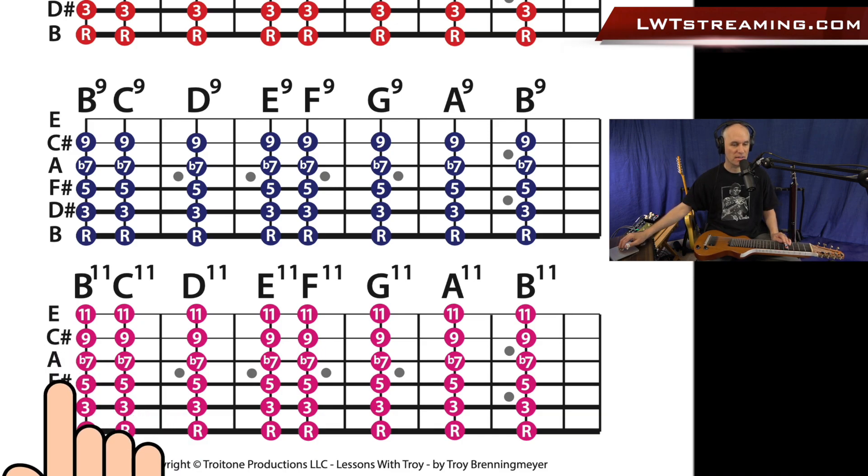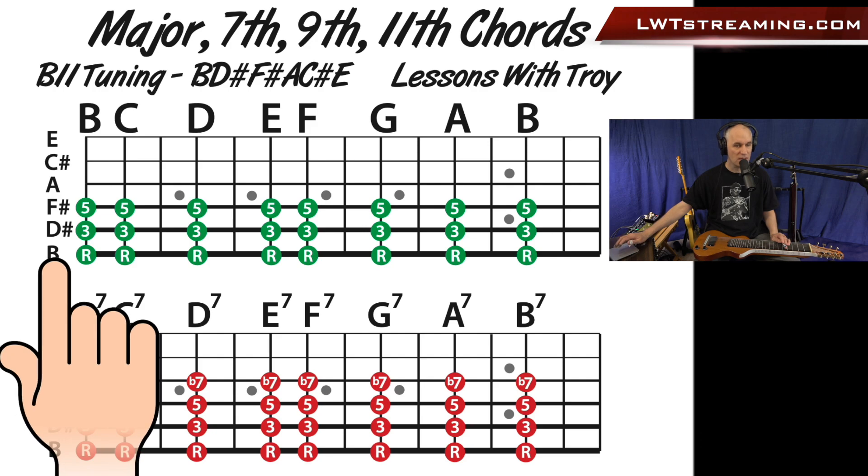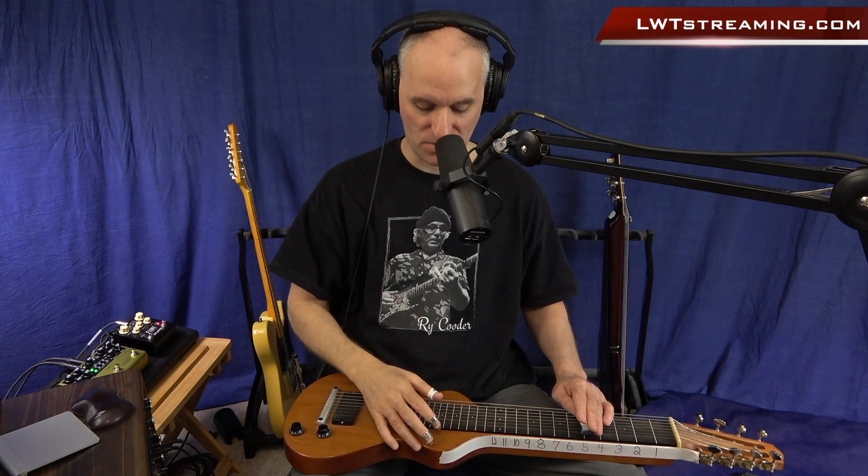I know a lot of you purists out there are probably saying, don't tune that 6-string to a B, tune it to this or that. Well, I really wanted to show you how to build the B11 chord and what that is. So a B11 chord is a B major triad with a flat 7 extension, a 9th, and then an 11th. It really has a lot of extensions on there.